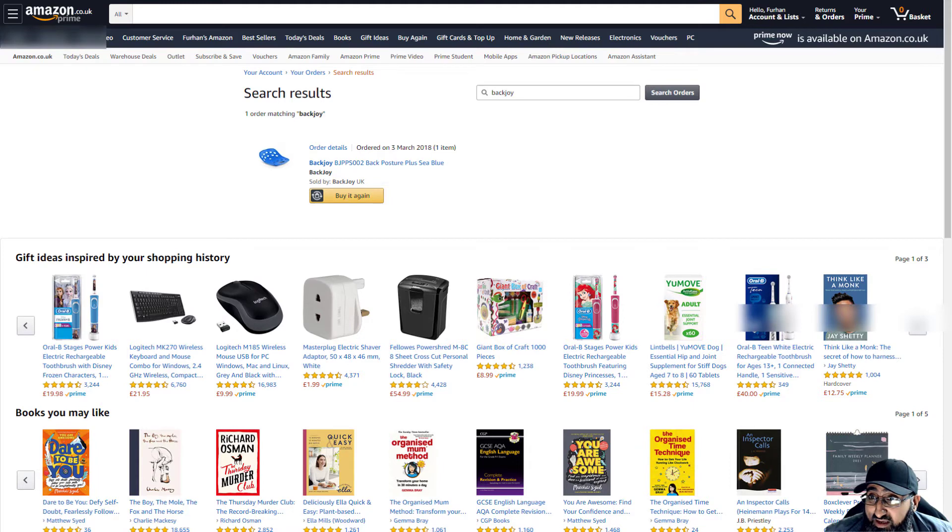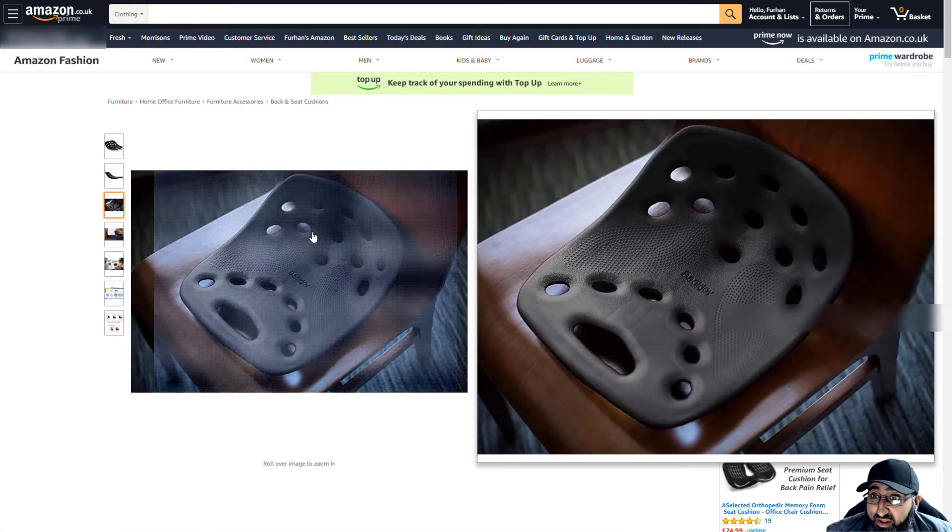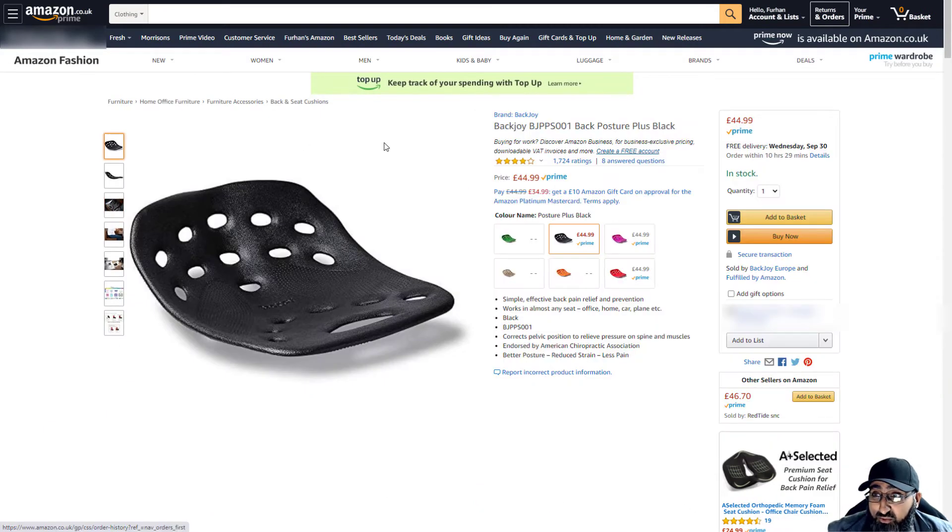I used it back about two years ago. They haven't got my blue one anymore, but they've got it in black, purple, pink, orange, and red. And what this is — it's actually a really unique... I don't know what to call it. Not a device. I just call it a back pain tool.